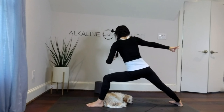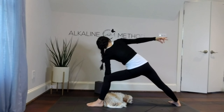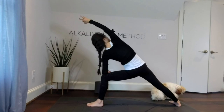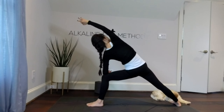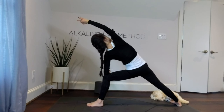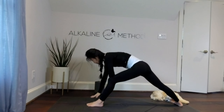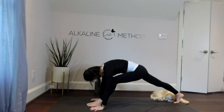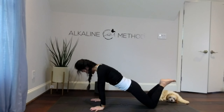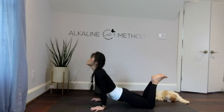Stay here, bend your left elbow, rest it on top of the left knee but do not dump your weight. Lift your right arm up overhead and breathe — five, four, three, two, and one. Right hand down, left hand down, take your left foot back, lower your knees, down slow with the elbows, push down and lift.